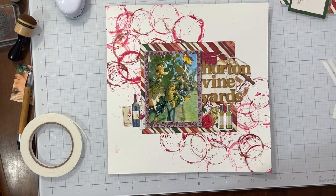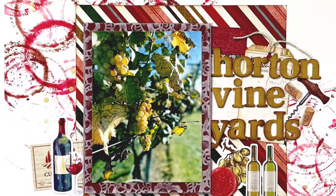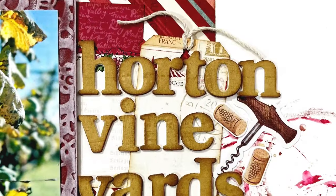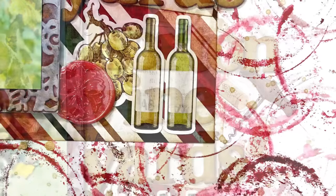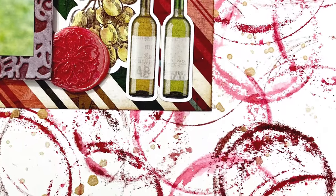And here is our layout all done! Thank you so much for joining me today. I hope you will give stamping with some unusual objects a try — I love how this page turned out. Those wine glass rings turned out so pretty. I hope you all have a wonderful day. Bye!